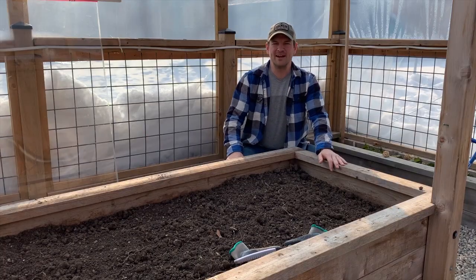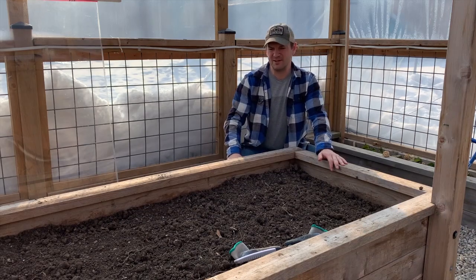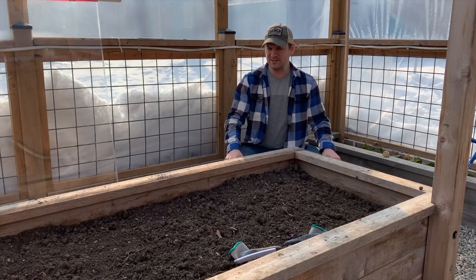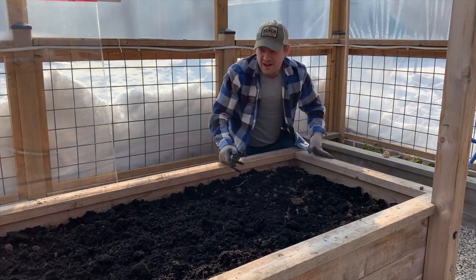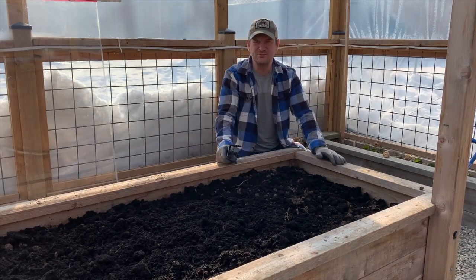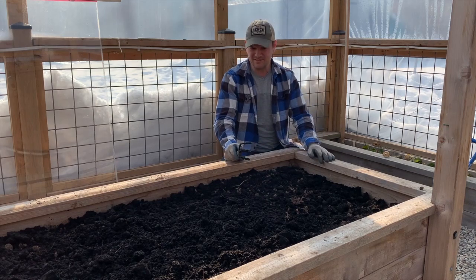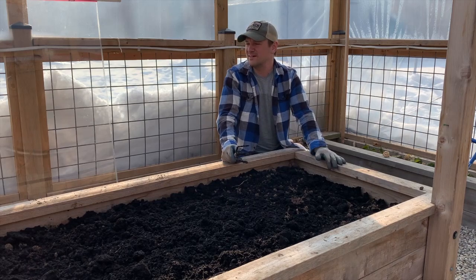Welcome back — it's day two of our garden hack with the heating wire. Today we're going to amend the bed with some compost and then go ahead and plant our seedlings. We've amended some nice nutrients into the bed to feed the plants once we get them in here, and now it's time to plant. Gray is going to be joining us for this one, so I'll go grab him and the seedlings.